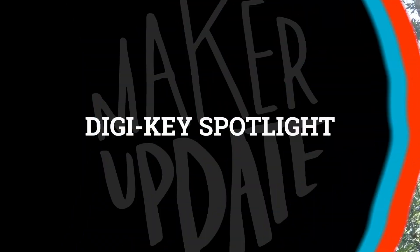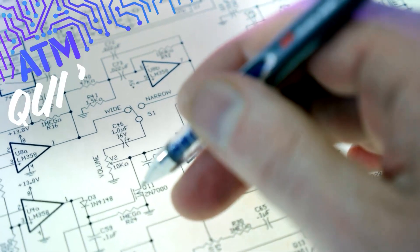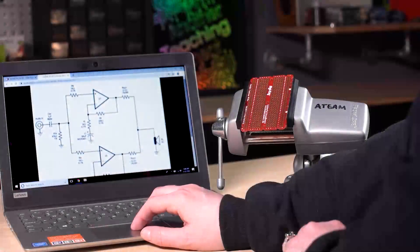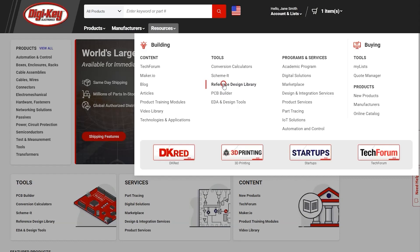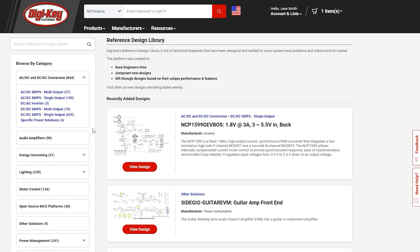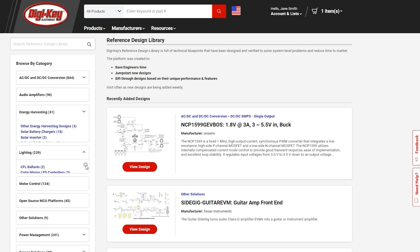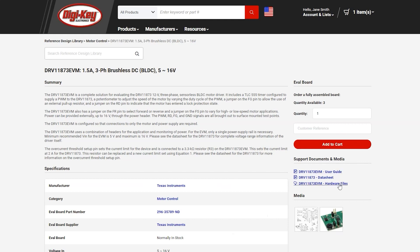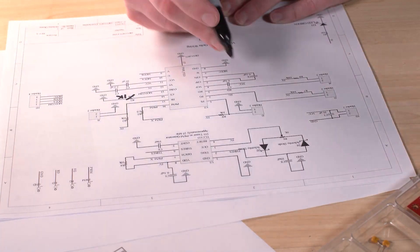For this week's DigiKey spotlight, we've got a quick look at the reference design resource offered by DigiKey. When you're building a circuit, it's easy to make mistakes laying out rudimentary circuits. DigiKey's reference designs gives you a drop-in resource for multiple circuit designs to make it easy to integrate into your larger design. Check it out from the links below.